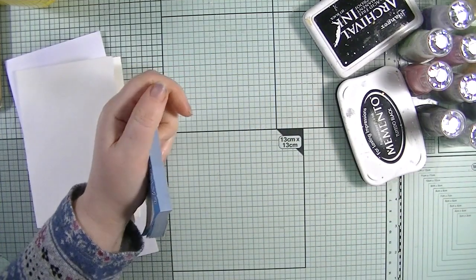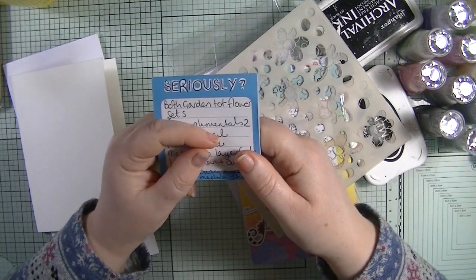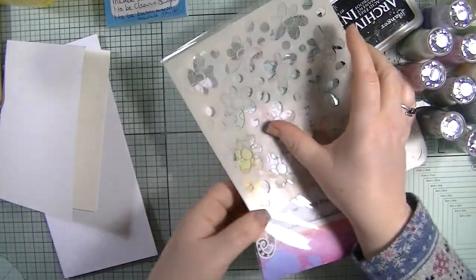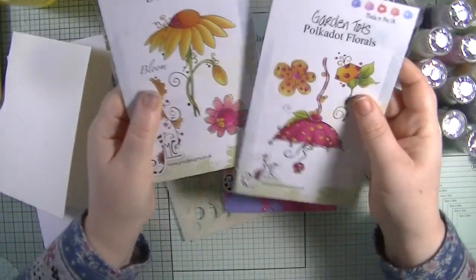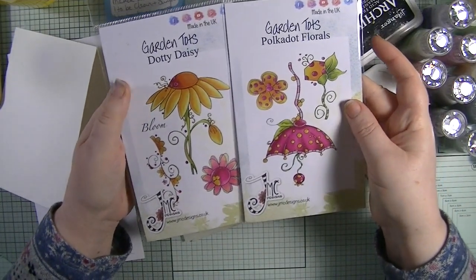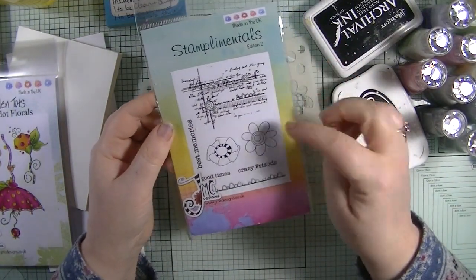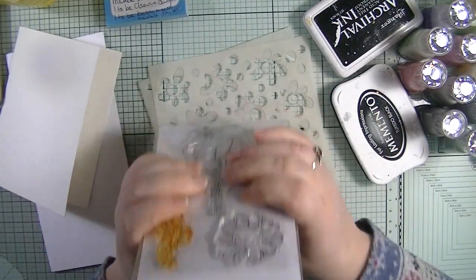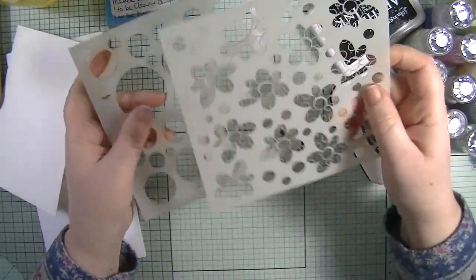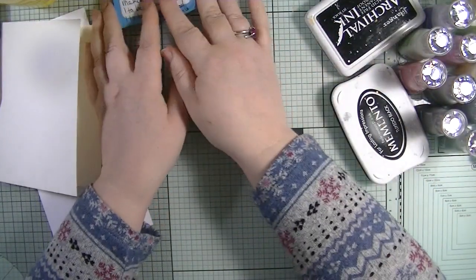Let me show you the stuff and then I'll explain what we're doing. I've even put my instructions on my little Seriously notepad - Julia, look, seriously, you did this to me! We are allowed to use the Dotty Daisy and polka dot florals - these are gorgeous floral stamps from the Garden Tote collection. We are also allowed to use the Stamper Mentals Edition Two, and two stencils Julia designed: a circle stencil and a flower stencil.